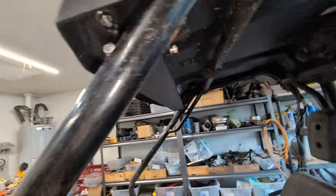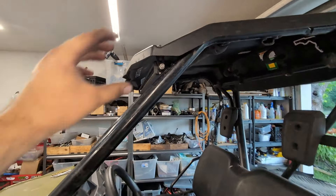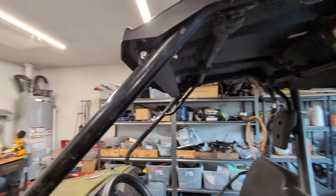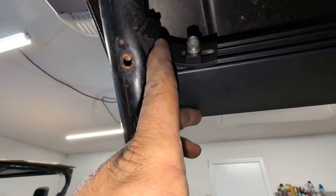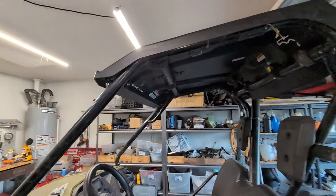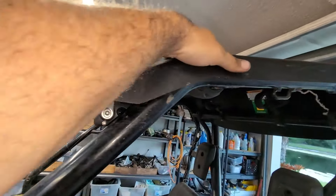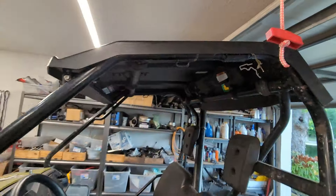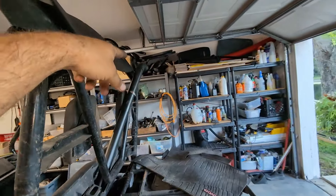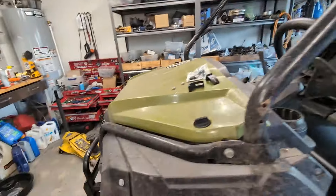I didn't want the light bar bouncing around on the roof because it'll eventually loosen up the hardware. Now it's bolted into the roof and self-tapped into the cage. I may eventually replace the self tapper with a through bolt if it comes out. I like where I mounted it — it's shielded from trees. Trees are going to slide over the top of this thing all the time on a tight ATV trail, so anything on the roof is going to get ripped off. I wanted to make sure my snorkel and my light bar were beneath the roof line.